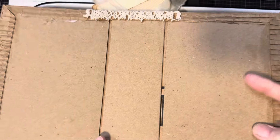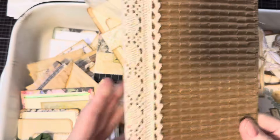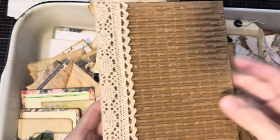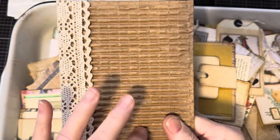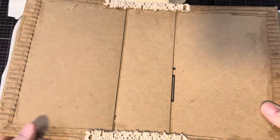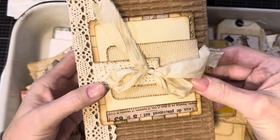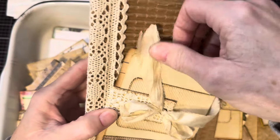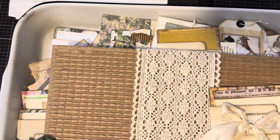So I made this journal cover — it's obviously just the outside, not the inside. I used that Amazon packaging. It's really cool because it's got these perforation lines so it's super easy to fold and it's kind of grungy. I haven't inked it up yet or anything. Then I just used a wide piece of lace for the spine. I can decorate it however I want — I can even put this on the front if I wanted to. And there's a journal cover.